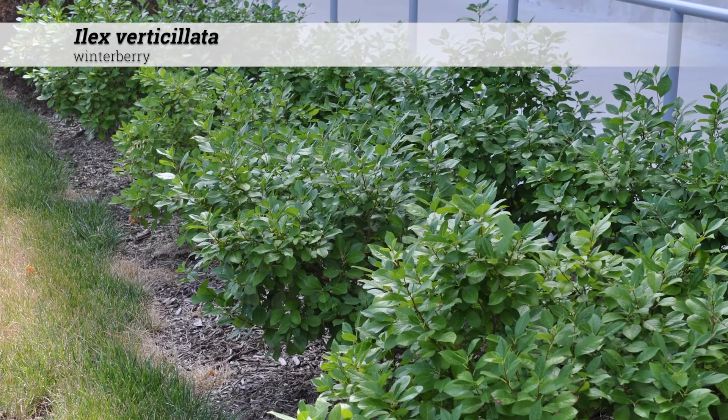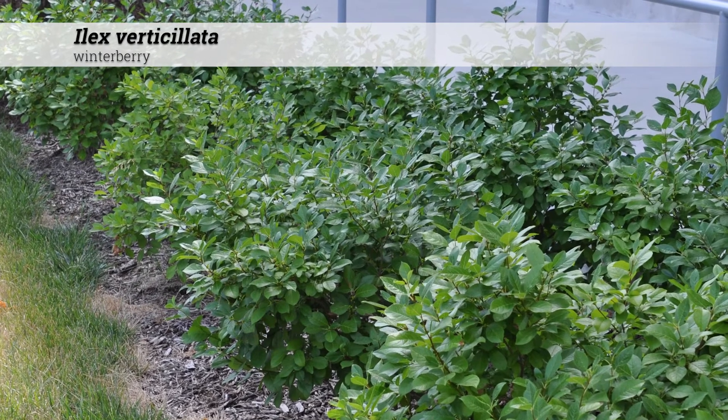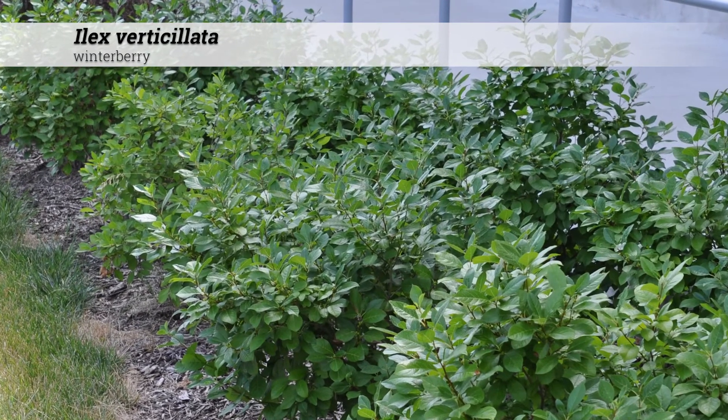Ilex verticillata, winterberry. These are shrubs reaching six to eight feet high at maturity, usually with an upright or somewhat rounded habit.